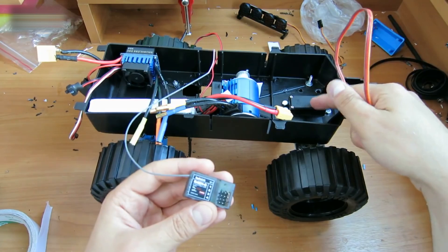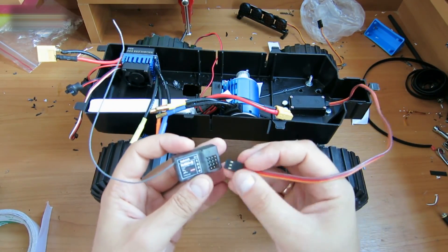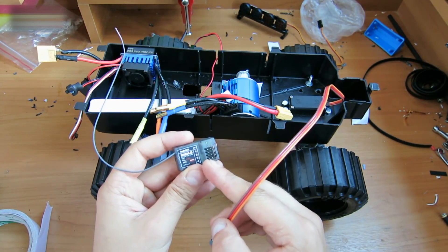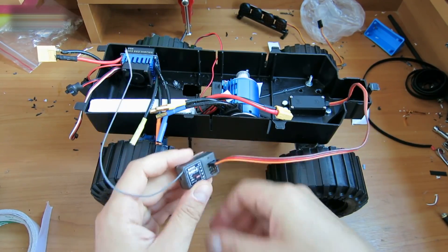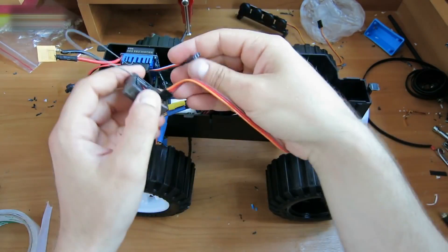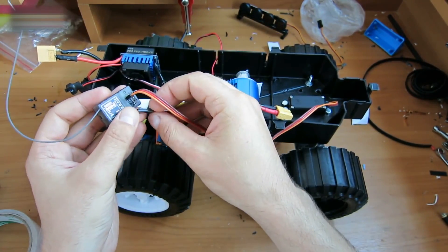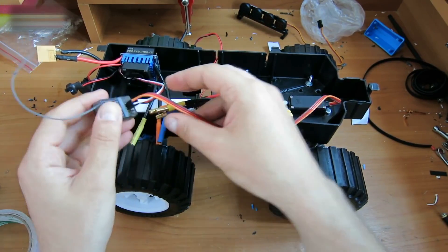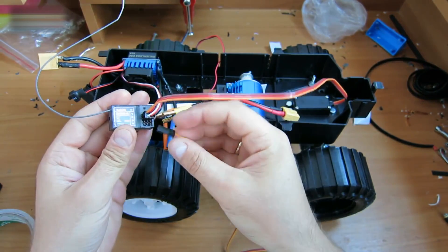Take the rotation servo wire and insert it into the first connector — first the impulse signal, and then negative and positive ones. Take the speed controller wire and plug it into the second connector the same way: positive, negative, and controller. Connect the LED lights to the third connector the same way.